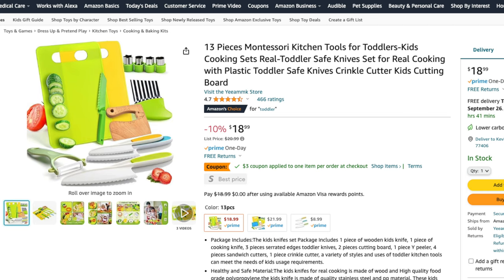This kitchen tool set isn't technically a toy, but it's a fantastic way for children to start learning practical life skills. Cooking can be a joyful experience for kids and these tools make it safe and educational.